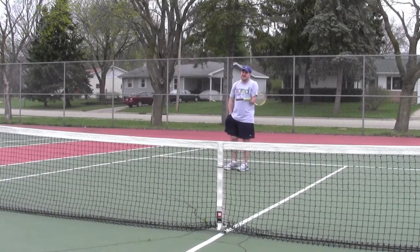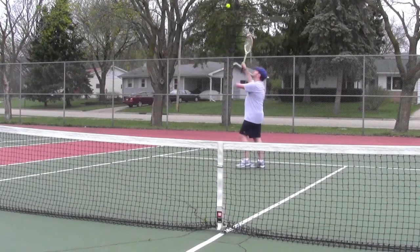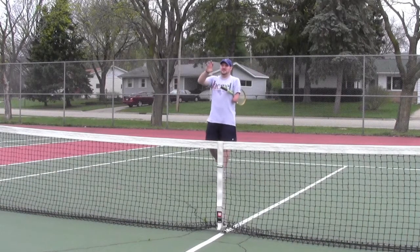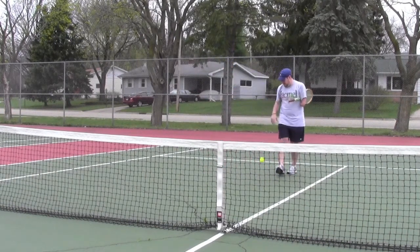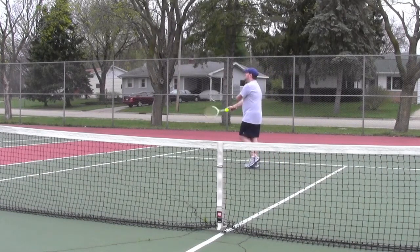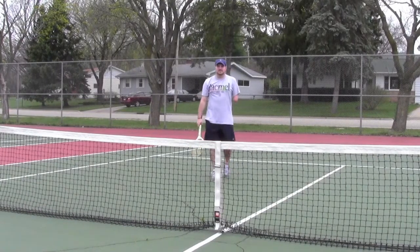Yeah, that hit the fence — not a great serve. Let's do one more. Try to keep it a little bit low. There we go. Good enough, alright.